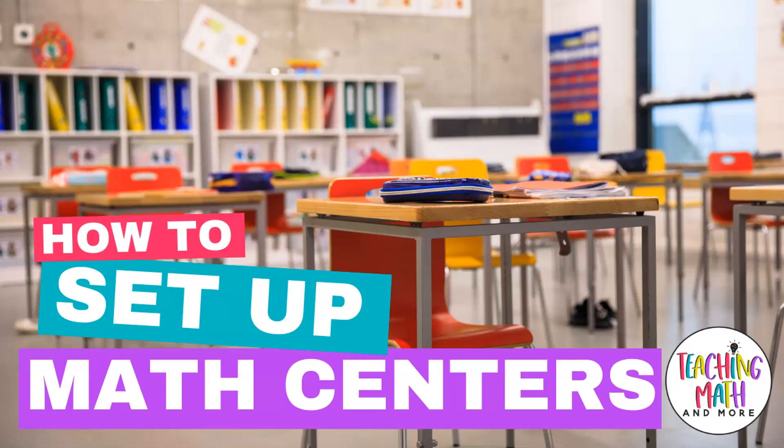Hello, my name is Kelly McCown. I'm a teacher, author, and owner of Teaching Math & More, LLC. Today on the Teaching Math & More channel, we are talking about how to set up your math centers to engage your students in review, practice, and applications of math skills.